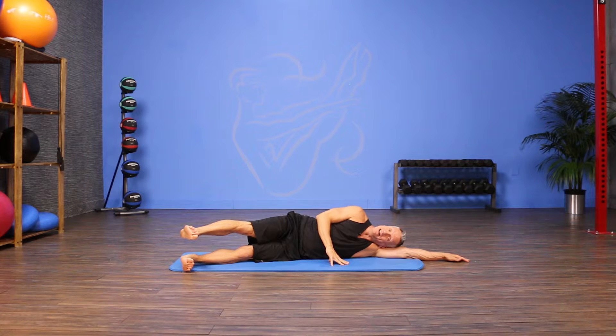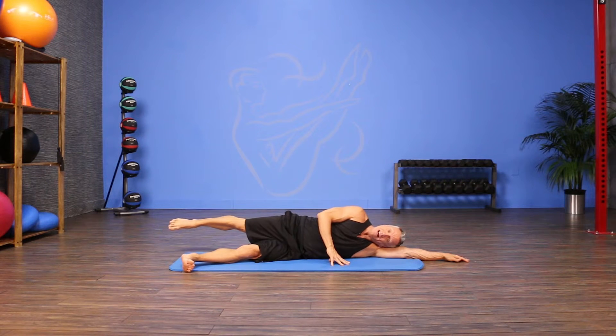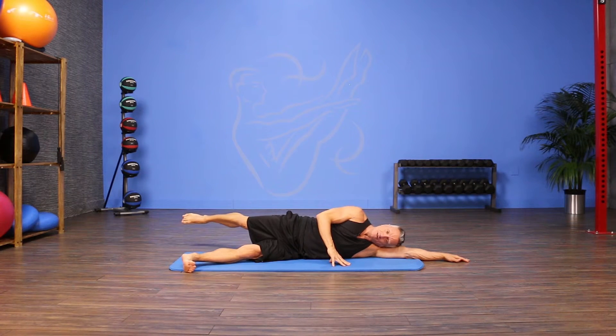I'm gonna lift the top leg up to hip height, then keep my foot flexed as I bring the leg forward and pulse it two times to the front. Then I'm gonna sweep it back, using my abdominals to make sure I don't tip my pelvis back. So again, it's forward for two on the inhale, and then exhale to reach the leg back as far as I can stabilize the pelvis.